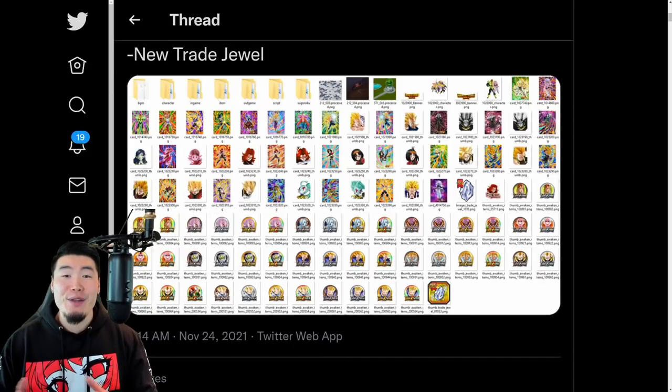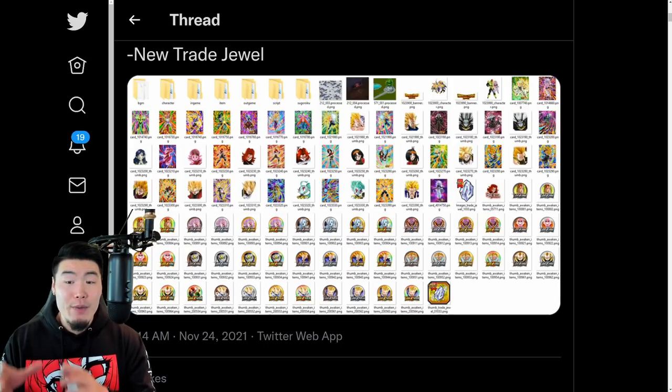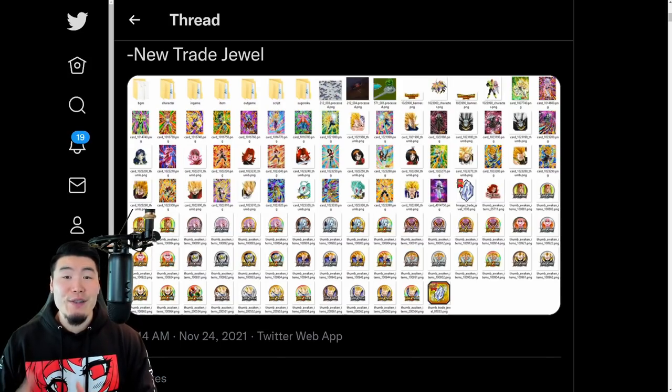Welcome back to another Dokkan Battle video. A few hours ago, Global got the data download for this year's Dragon Ball Heroes collab. In today's video, we are going to be checking out everything that we got from this data download, including the details for a bunch of Dokkan Awakenings and Heroes Extreme Z Awakenings. This will probably end up being a bit of a longer video than normal.